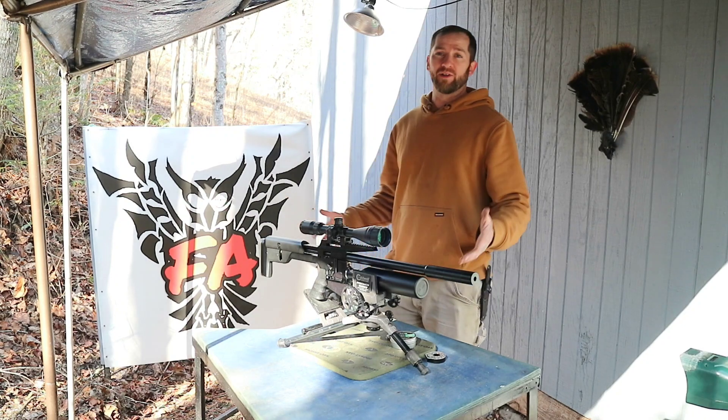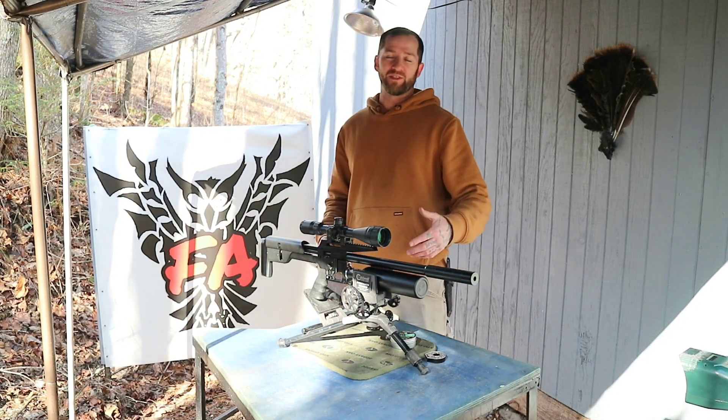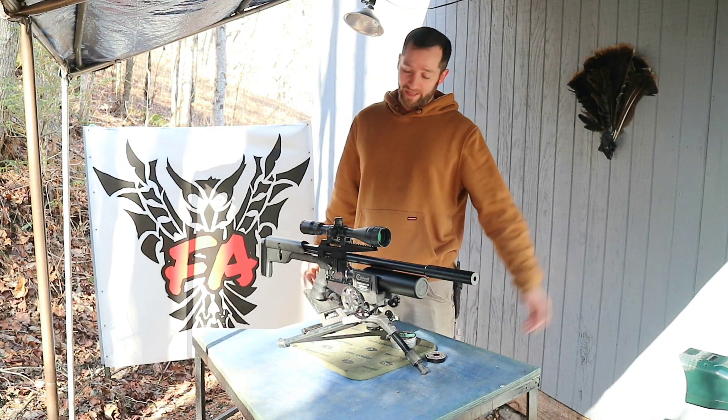Boy, have I got some information to give you all on the Snowpeak M60B. This is the .357 caliber, 9mm caliber air gun.